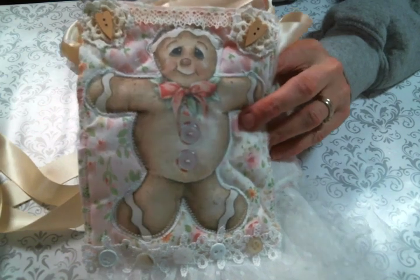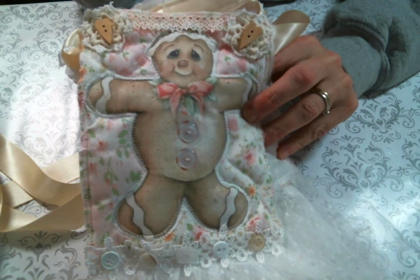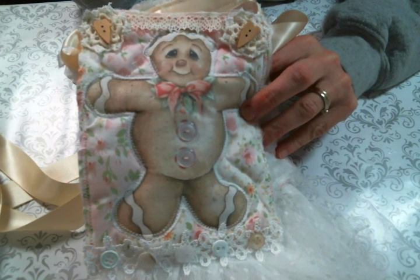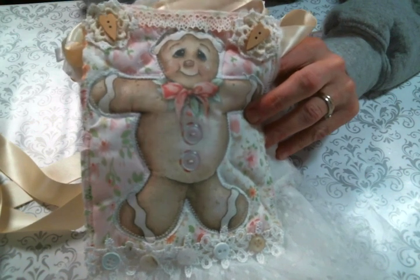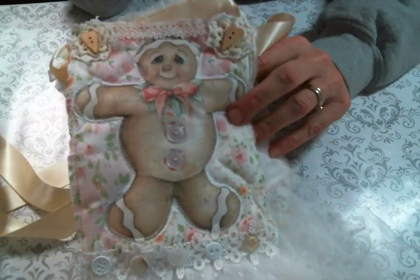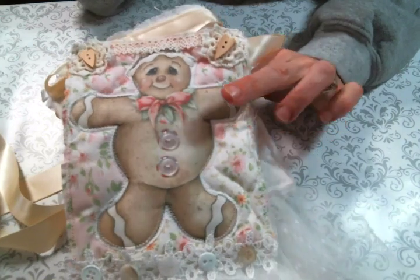Hi everyone, Amy Love here, and I am here to share with you a Christmas banner that I worked on every spare minute I had for crafting during the Christmas season. I didn't even finish it till after Christmas because that's how busy I was, but I was so excited about this.